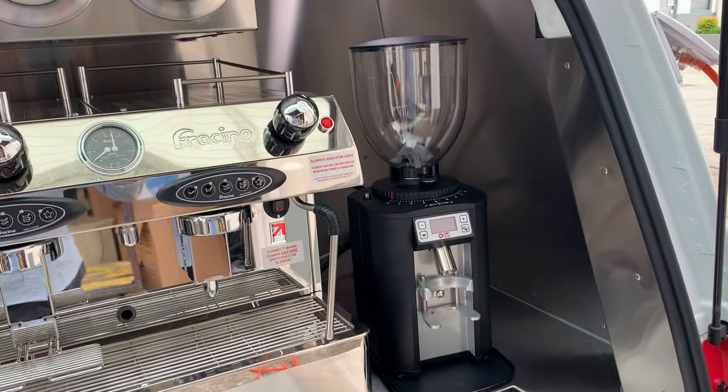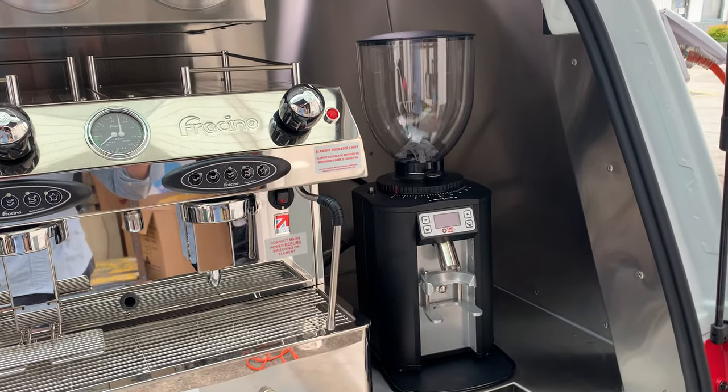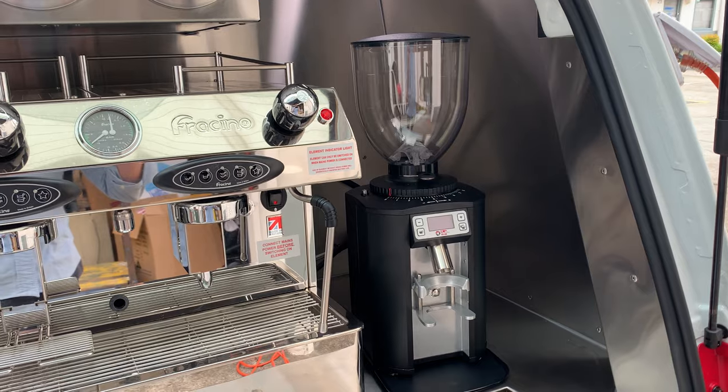You've got your grinder there. We can put in any grinder. The Mazzer Jolly is the popular one we put in. The client provided their own electronic grinder for this fit-out.